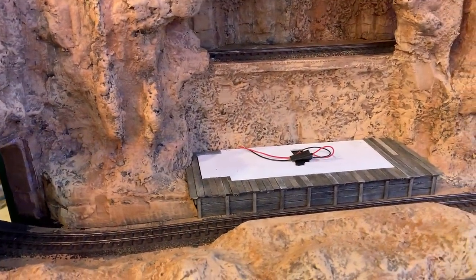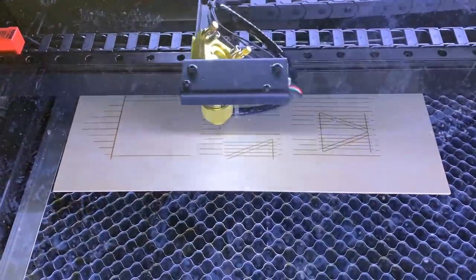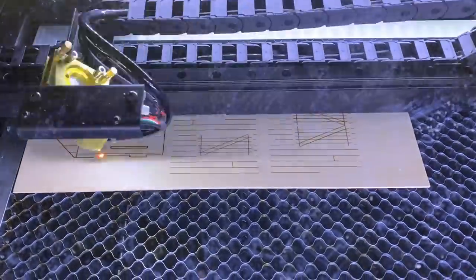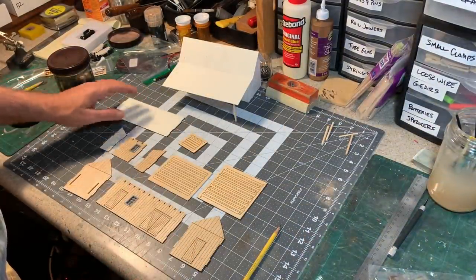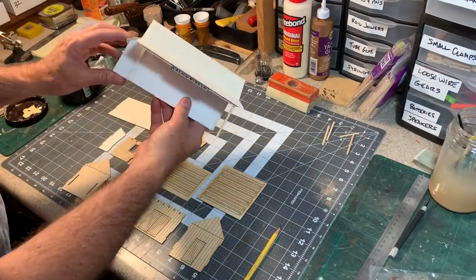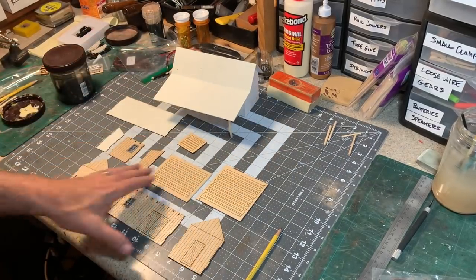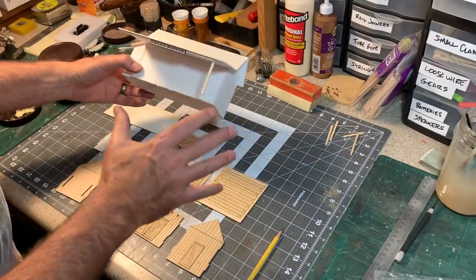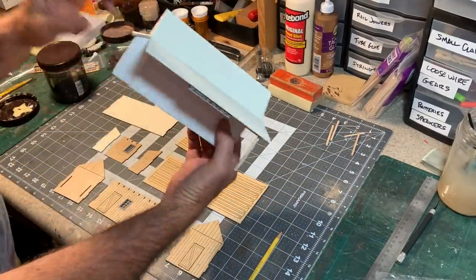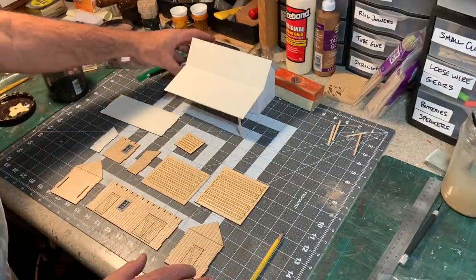I was just about ready to start on the building itself. Over here I have all of the laser-cut parts that I created for the Calico Mine Building. Most of them are 1/16th inch thick basswood, except for the parts that won't show, which I did out of illustration board — those will be in the back. This really shows you the value of a mock-up: I was able to get parts that would fit exactly in the space I had because I had already built it and made sure it fit, then took the measurements off of it to create my laser-cut parts.